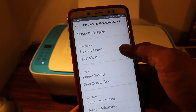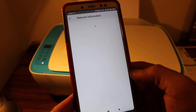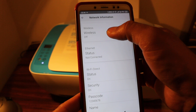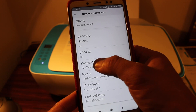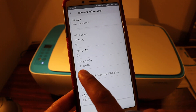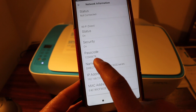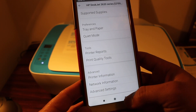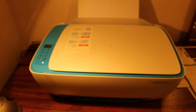Once the printer is added, go to the printer settings and look for network information. Click on that and you'll get all the details — you can see the passcode listed there. The password for this printer is 12345678. Whenever you want to connect any wireless device or laptop, just enter that password and it will connect to your printer's Wi-Fi. Thanks for watching.